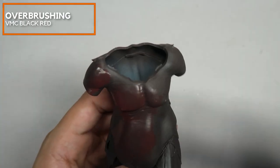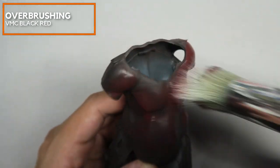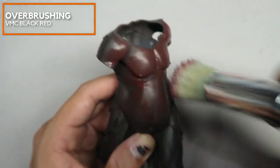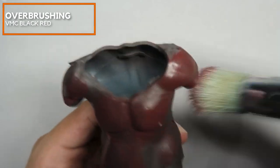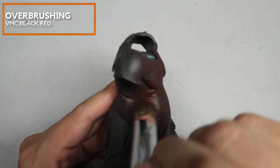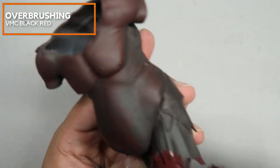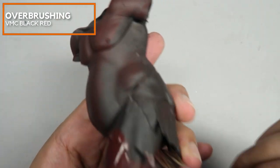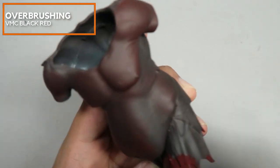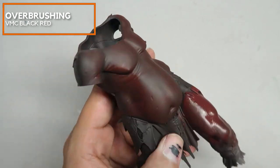I am overbrushing Vallejo Model Color black-red onto the entire miniature. I am actually doing a very intense stippling. I want to create some degree of texture on the muscle fibers, so as to not only base coat but also to create some degree of visual interest for the muscles.